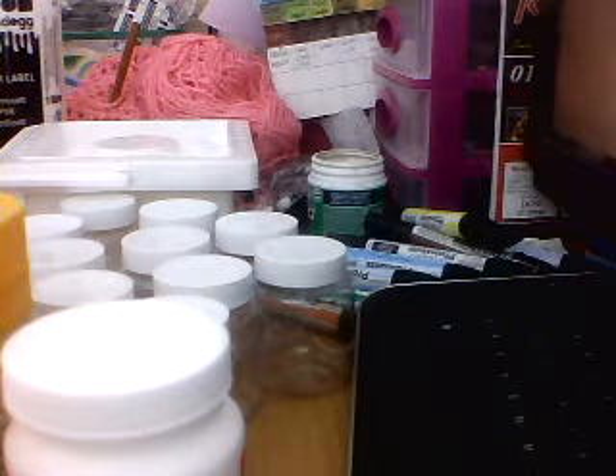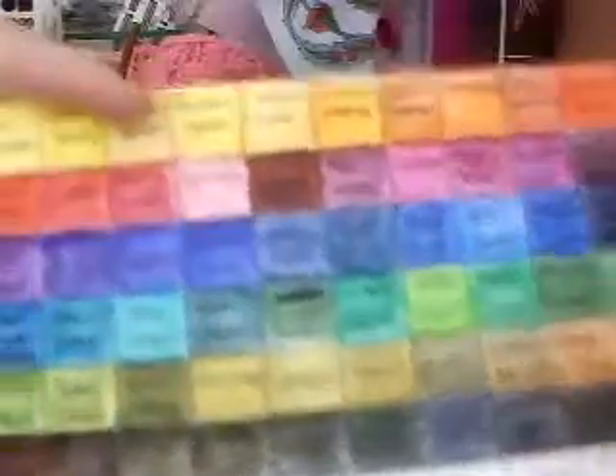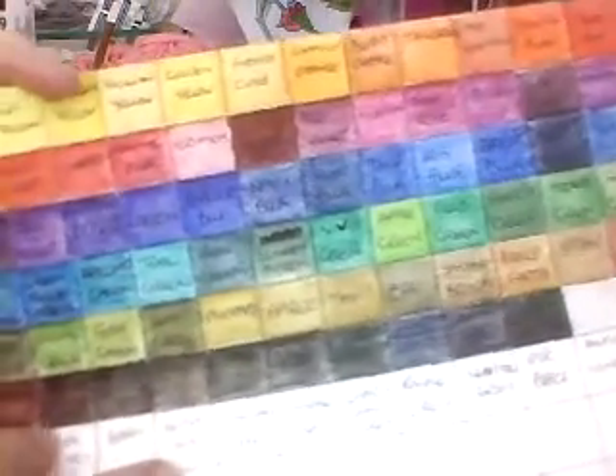I've had a few things delivered today. I had a craft delivery that I had ordered last week and I also had some stuff from eBay. I got a delivery on Saturday and it was my new Inktense — and that's the colour swatch for them. It was a 72 pack I got.